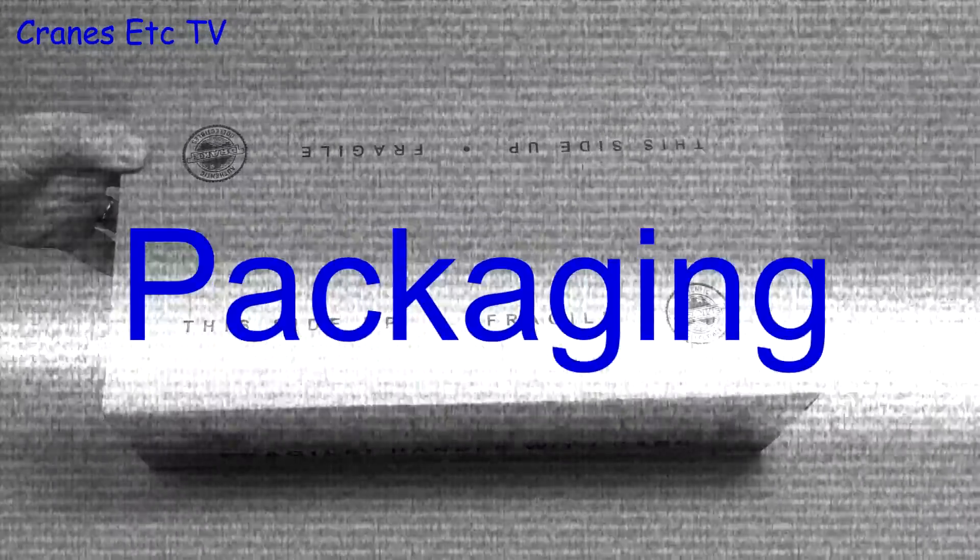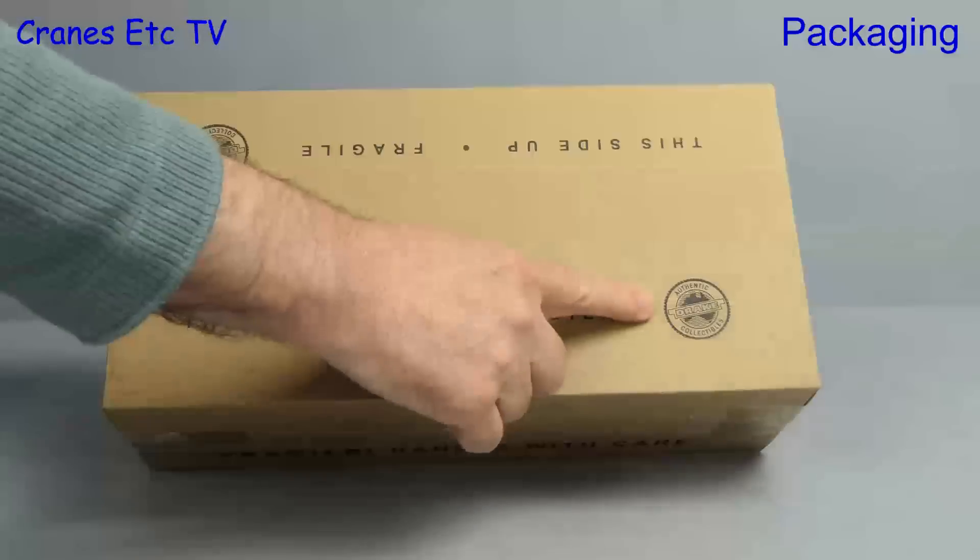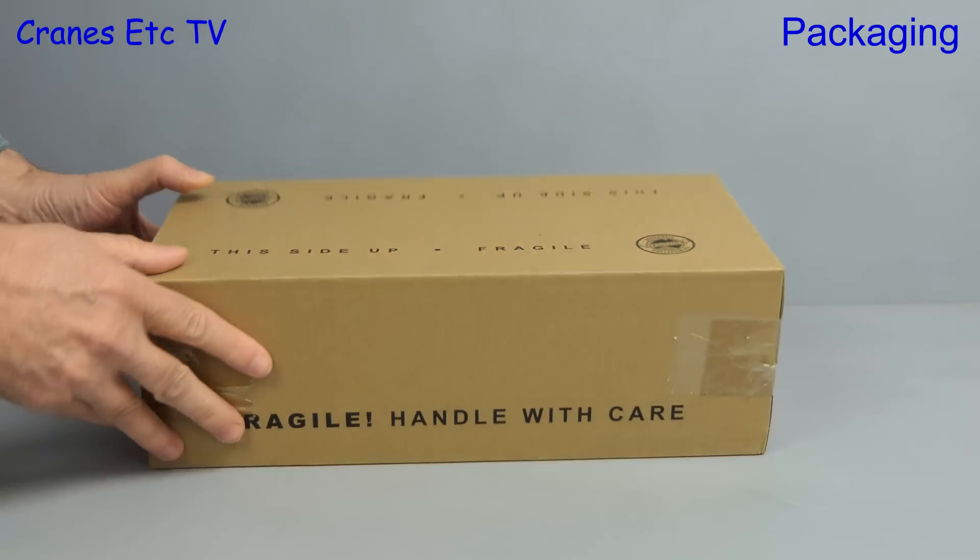What to do if you've got a lot of boxes? Get a box loader, and that's the subject of this review.